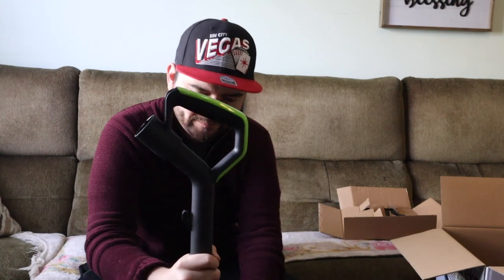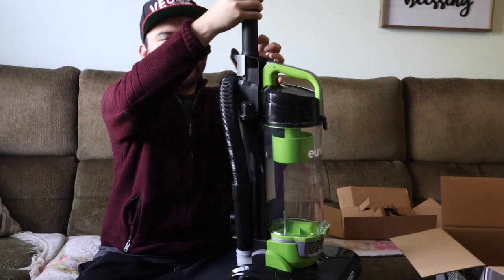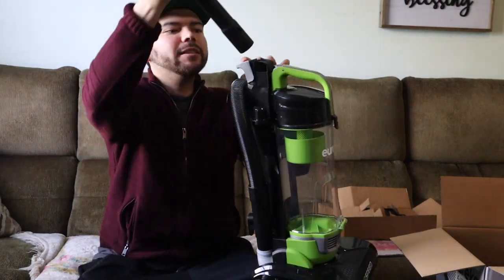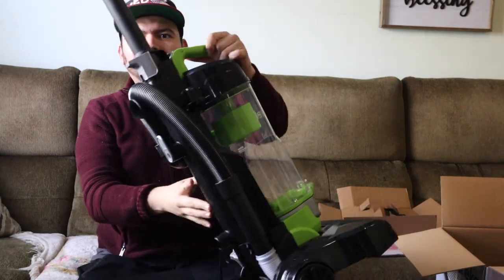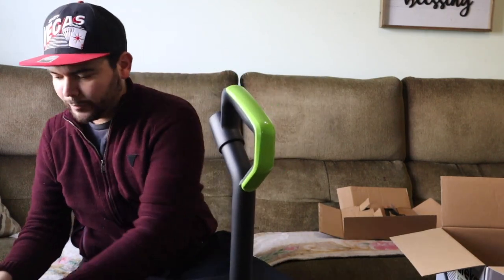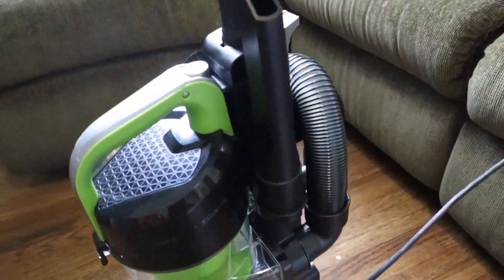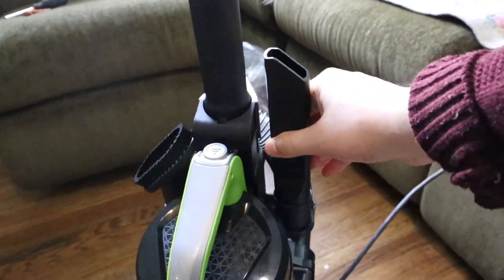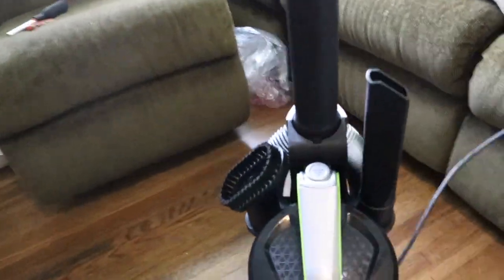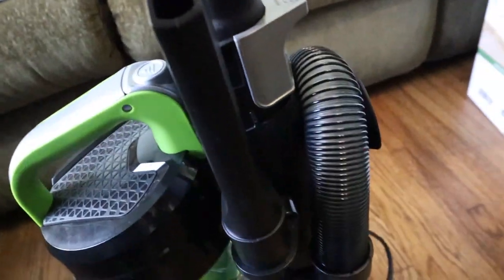Turns out assembly is really that simple — literally just putting this one piece right here. You get two parts and your vacuum is done. I didn't have to do anything. Your attachments go on the vacuum — it has a dedicated spot to hold them so they don't get lost. They're actually kind of hard to pull out, which is good so you're not losing them. I always lose these things.